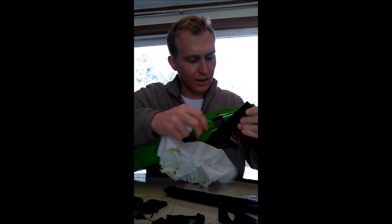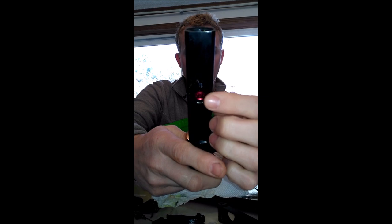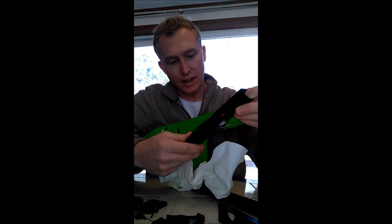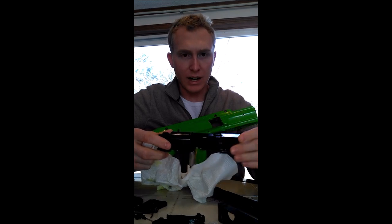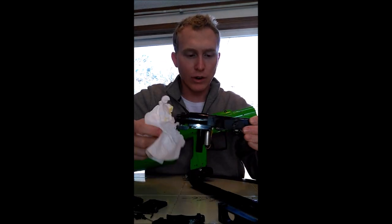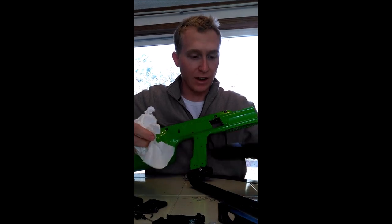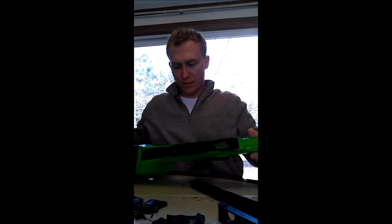At this point we could actually take the eye covers off, and here comes the gun. This is the gun itself. I've got the Red Boss 302 bolt in there - it's a phenomenal bolt. You can actually lower your operating pressure so it's got a super smooth shot. I really like how that works in this marker.